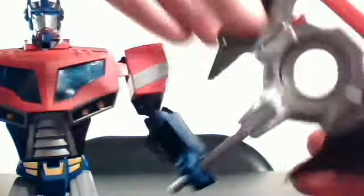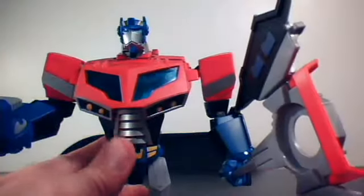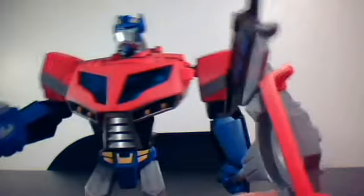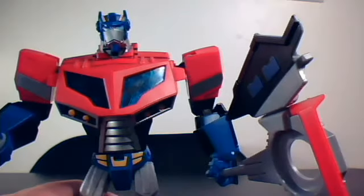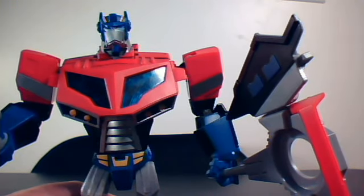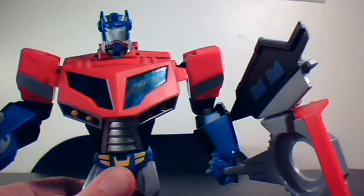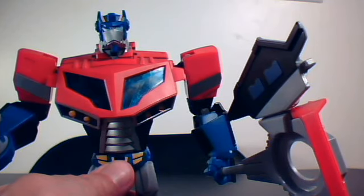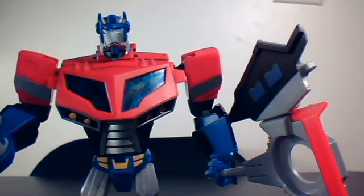Pretty basic figure by some Transformers standards, but there he is — Transformers Animated Optimus Prime. This will be the last retro Transformers review for a while. Hopefully coming soon to my local stores will be the new Thundercats toys, which I will definitely be getting and doing videos for. Work schedule permitting, we'll start a Lego week tomorrow, and since I finally finished building it, I will show you the robot mode of the Creo Bumblebee. Stay tuned — I'll see you next time!